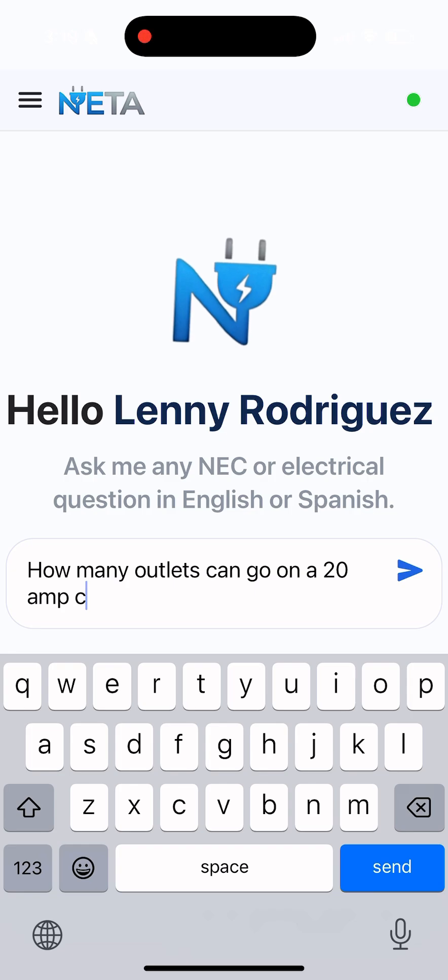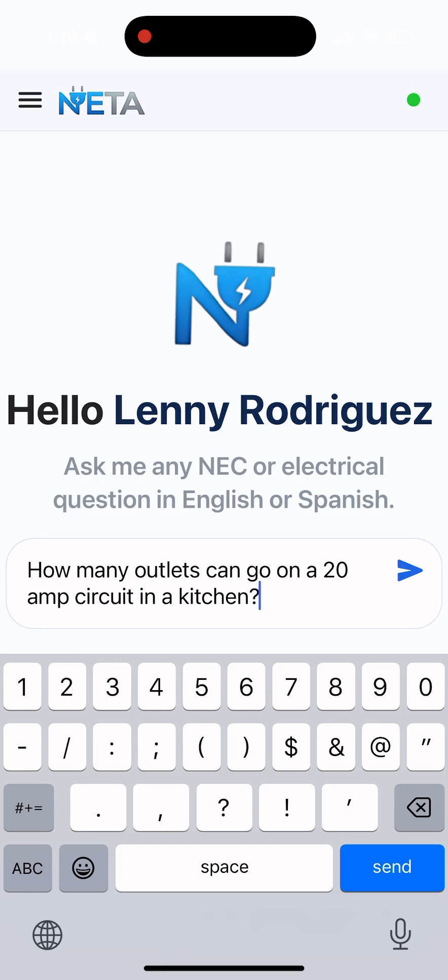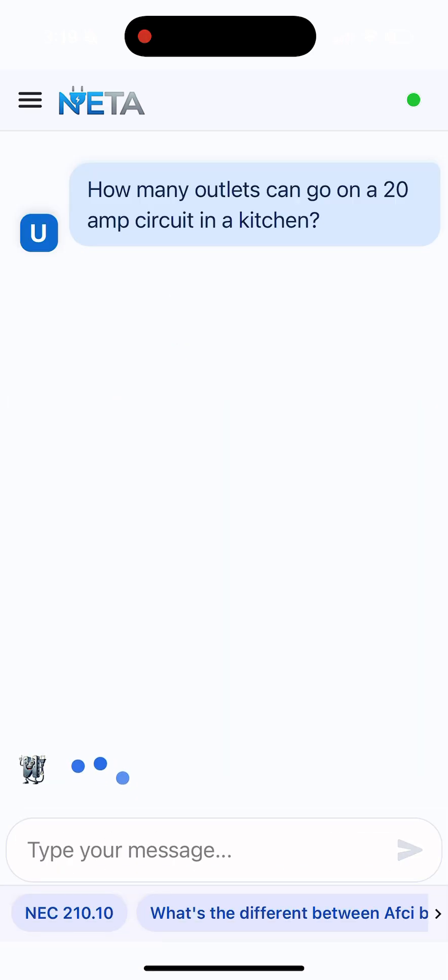It doesn't take long for this app — it's going to be quicker than going to the code book. This app is right on the money every time, and if you don't get a particular answer, it gives you a breakdown of what to look for in the code book. Let's see what NETA comes up with for this question.